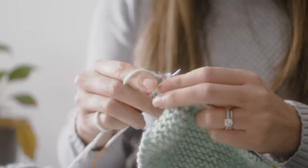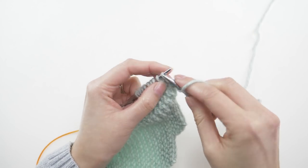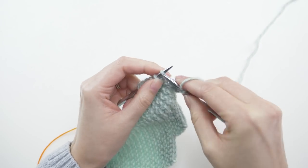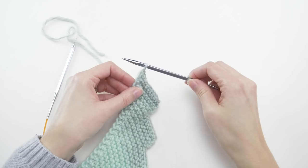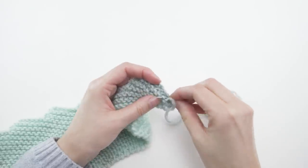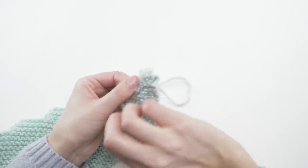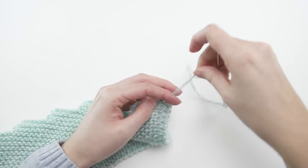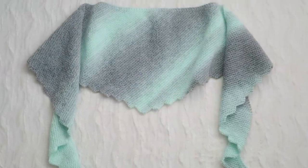With your 12 stitches, go ahead and bind them all off. Don't forget to weave in the ends. The shape is pretty great on its own, but you can wet block it if you want a slightly better, more consistent shape — but it's really not necessary.